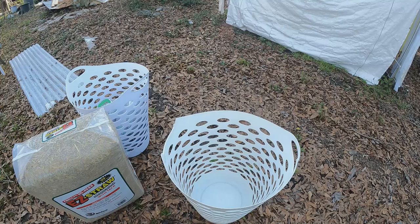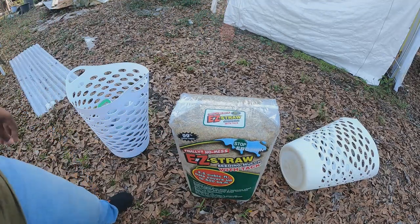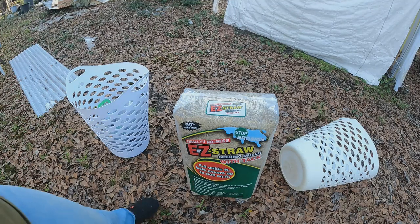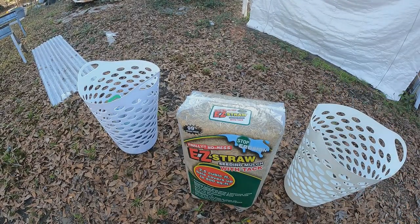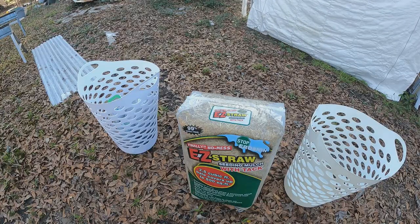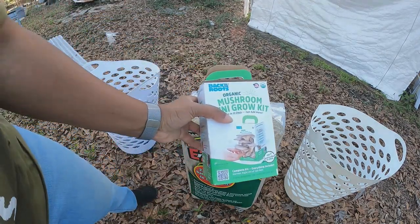I'm gonna grow them on straw, for those people who do not have hardwood to grow mushrooms on. Also, what I got is some easy straw — you just want regular straw, not the straw with seeds in it or fertilizer. Now they want you to cold pasteurize it, which is basically soaking in hot water for an hour. Well, we're gonna try this without doing that and see what we get. The reason is there could already be some type of fungi on the straw that could overtake your mushrooms, but I don't think we're gonna have that issue.